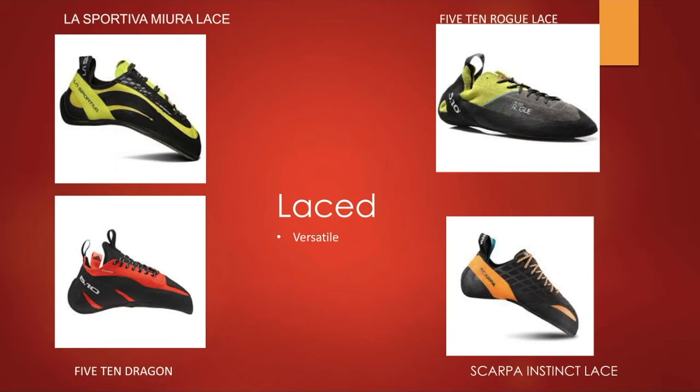Now we're looking at closure systems. The first is laced shoes. A big benefit is their versatility — you can adjust tension in the toe area or loosen the fit while warming up, giving you a truly custom fit. They're more geared towards people keeping shoes on for longer periods, like sport climbing or top rope climbing. One downside is they're not the easiest to take off quickly since they need to be untied.